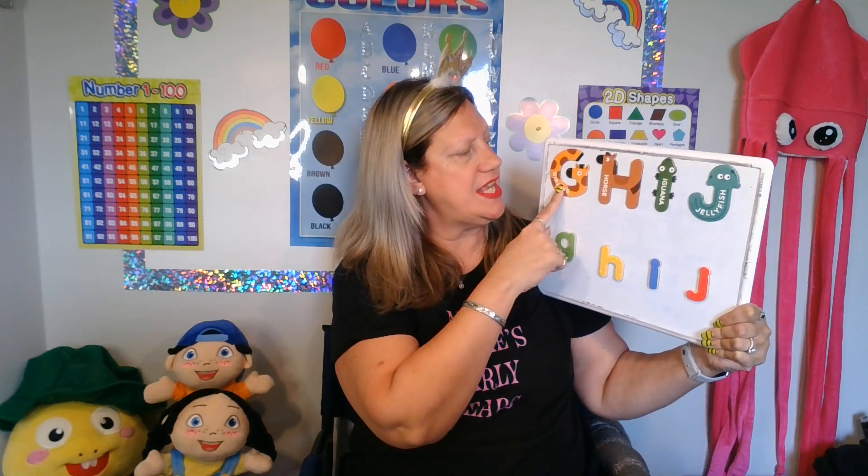Very good! G, G, G — giraffe. That reminds me, I have a special student guest today. This is Gigi the giraffe. Say hello, Gigi. Hello, class.